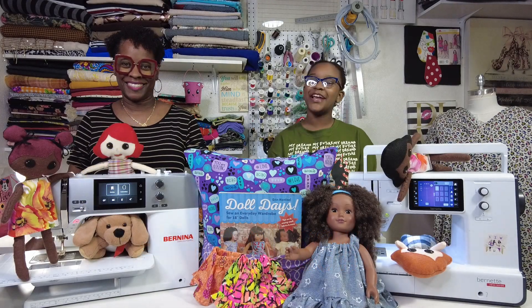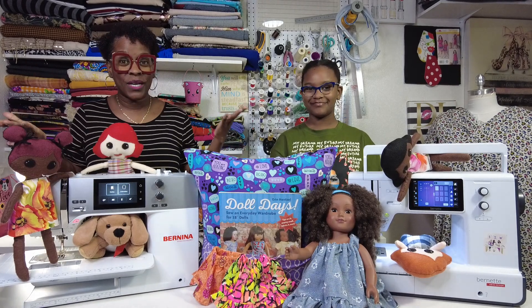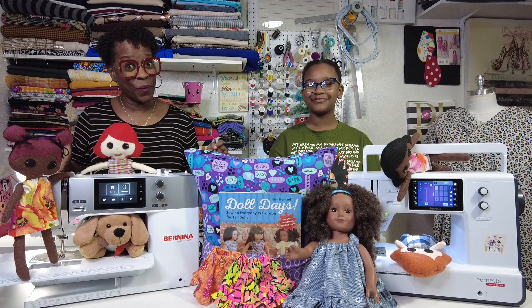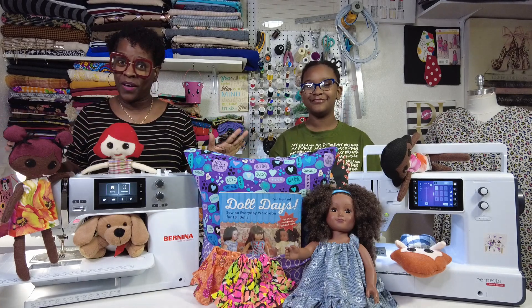Hi, I'm Nia. And I'm Paris with Bernina. Today we're so excited because we're going to teach you how to sew. When you're learning to sew, it's so much fun.